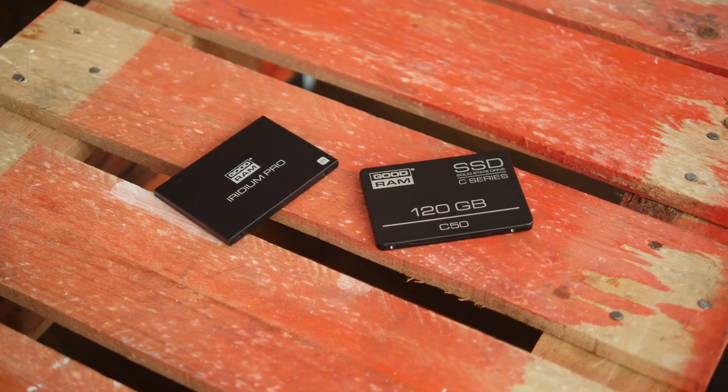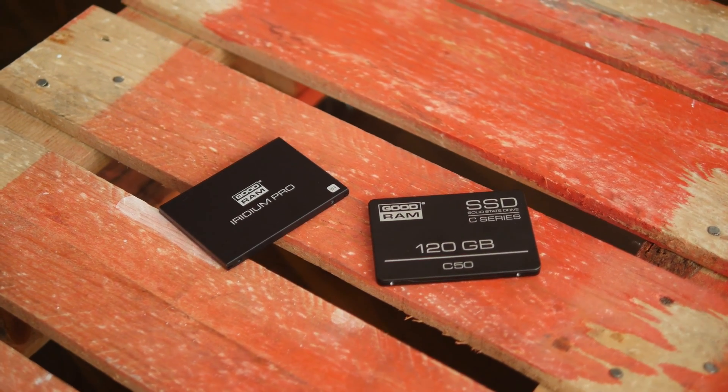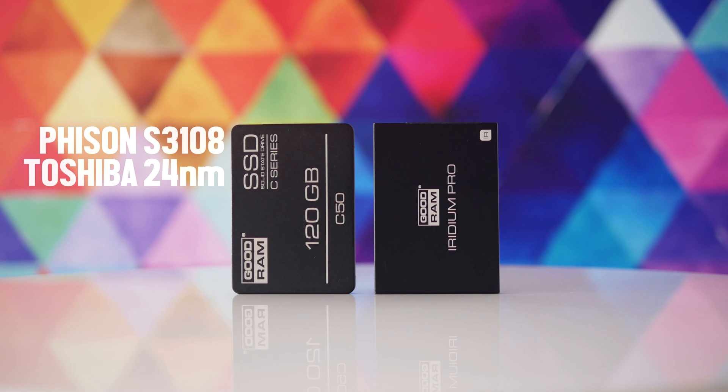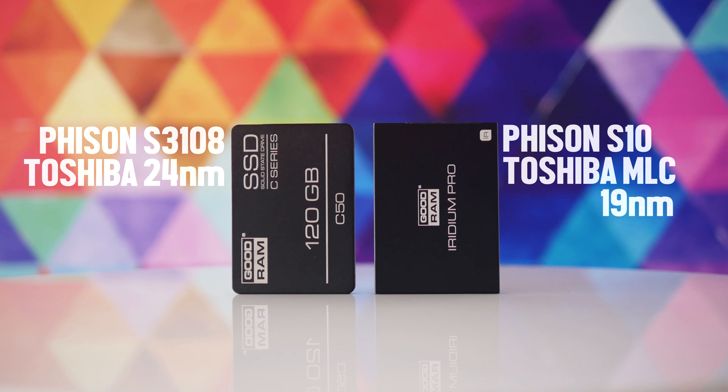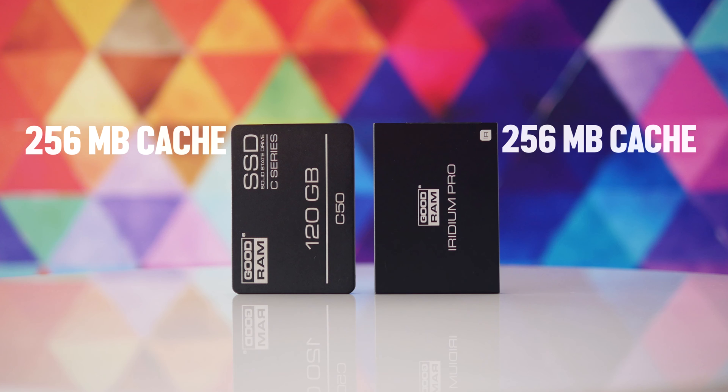First let's take a quick look at each drive. The C50 features a Phison S3108 controller and 24nm MLC memory chips made by Toshiba. The Iridium Pro sports the Phison S10 quad-core controller and Toshiba's 19nm MLC flash memory. Both feature 256MB of cache memory and mandatory these days TRIM technology.